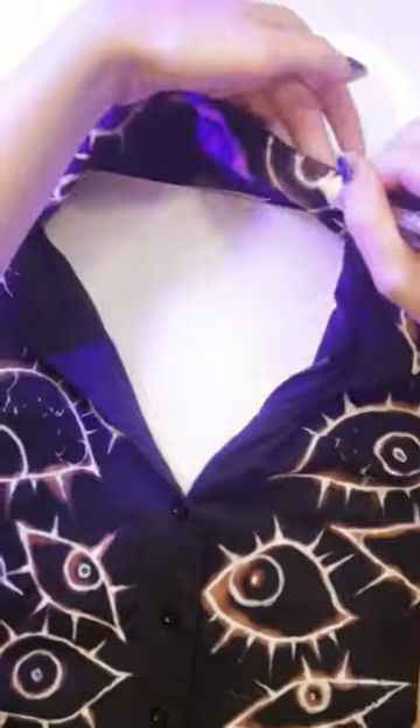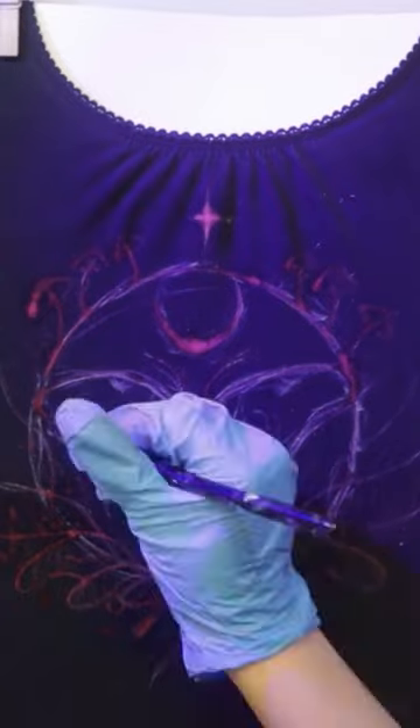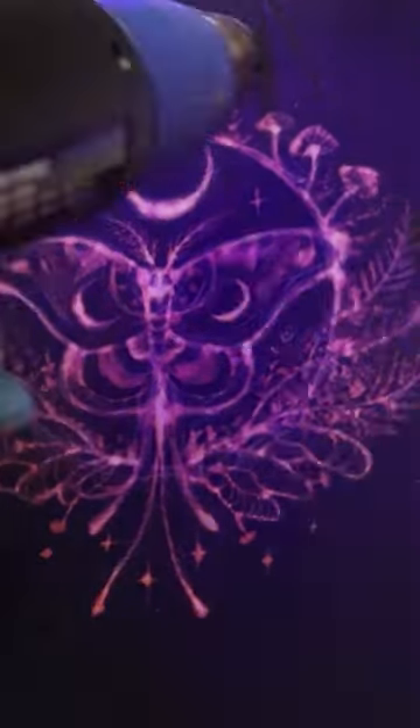At first, they weren't taking bleach super well, so I used some fabric paints to help me get the designs I wanted. Some needed multiple rounds of bleach to get them to lighten, and I really didn't know if it was going to work out. Near the end of my project, I discovered that using a heat gun really accelerated the process and helped the bleach to lift all the way before it dried.